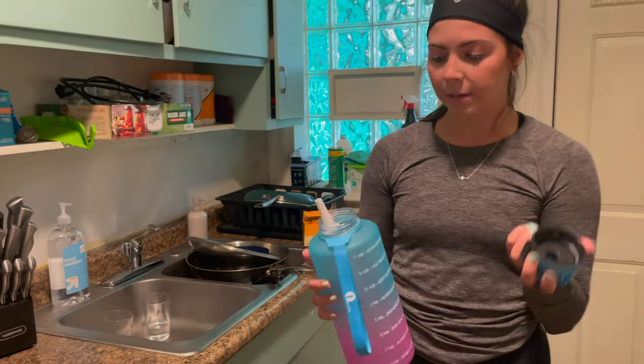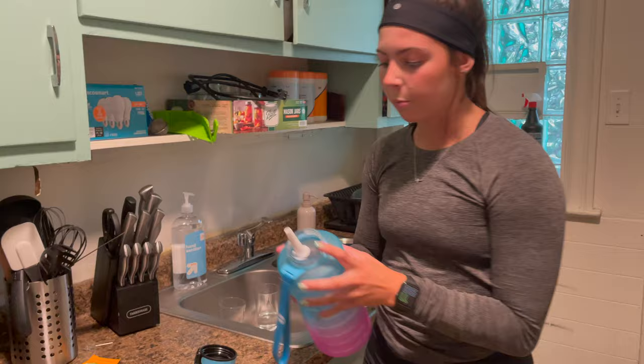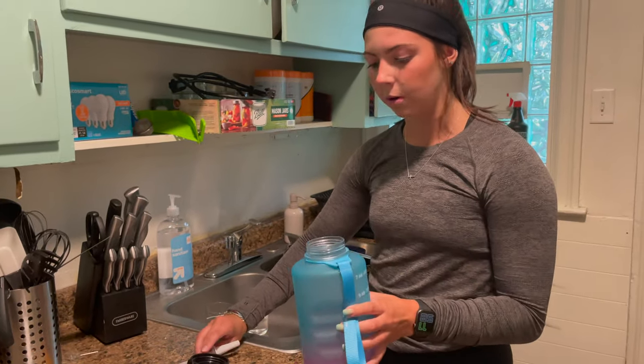I also want to talk about how easy it is to fill it up. As you can see, we have a pretty big mouth here at the opening, and it makes it easy to fill up with water. So let me just go ahead and do that for you.